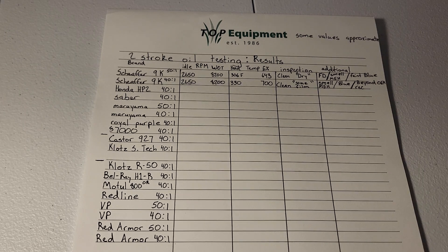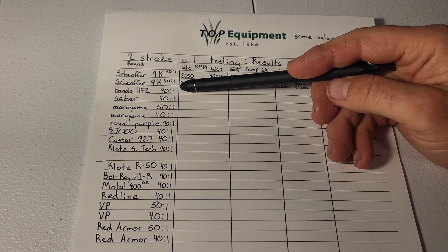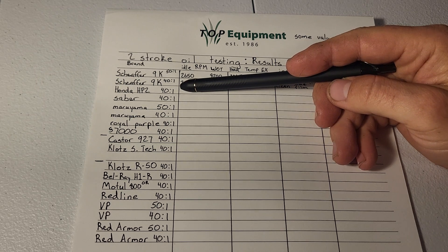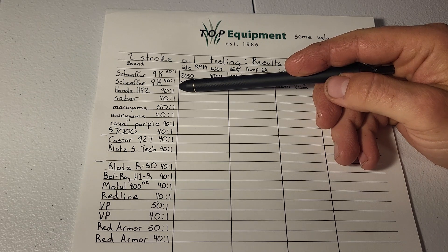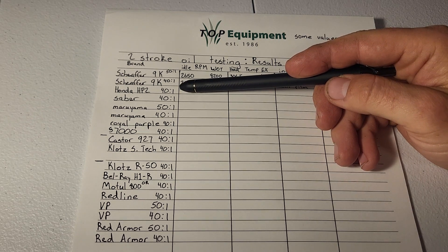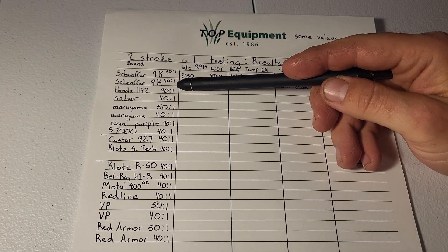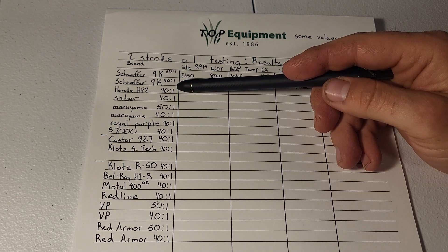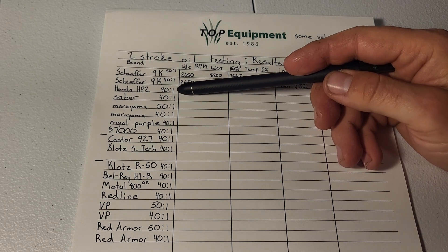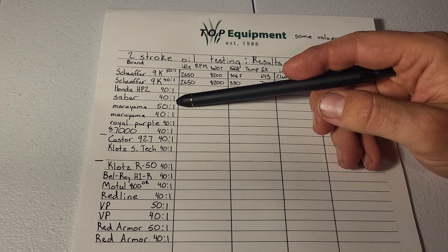That pretty much covers the majority of two-stroke oils, or at least the ones I have. I didn't even notice they were all blue and red other than 927. HP2 will be next — I'll try to make that video tomorrow. I've just been super busy; I've worked 12 hours both yesterday and today, so I just hadn't had time to clean up the trimmer and put it all back together.